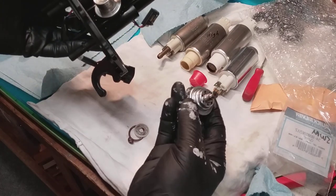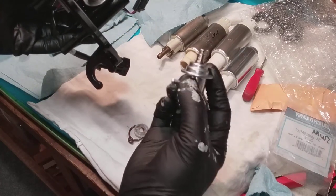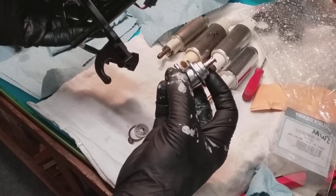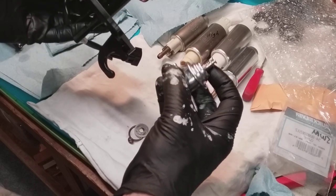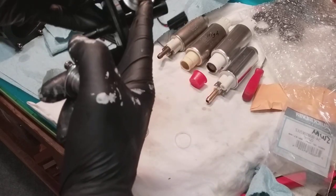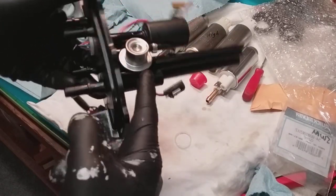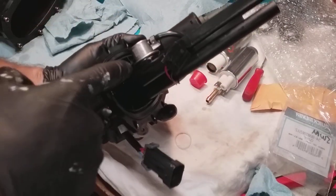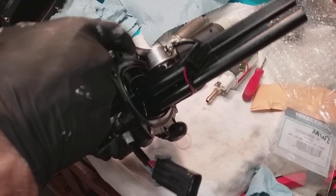But the pressure regulator is not. This is the pressure regulator that came with the kit from High Flow Fuel, and it is literally like a sixteenth of an inch too tall. Therefore, it will not shove into the body deep enough — it doesn't go in deep enough into the body here, as you can see.